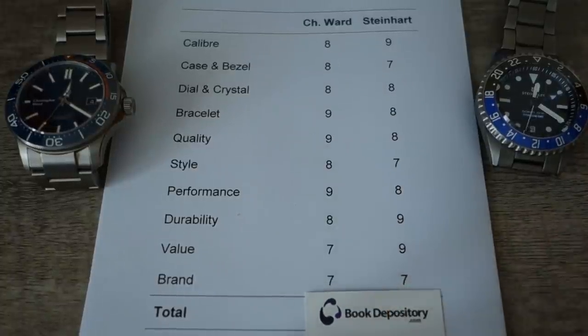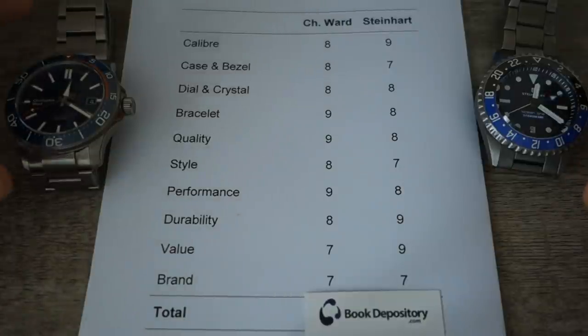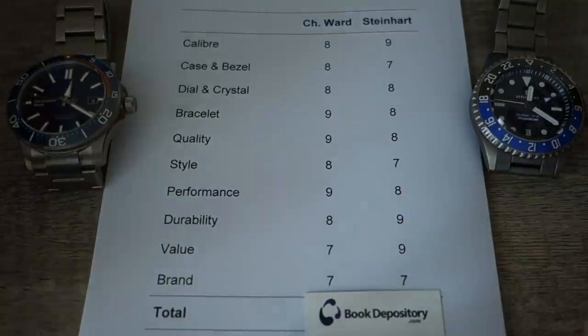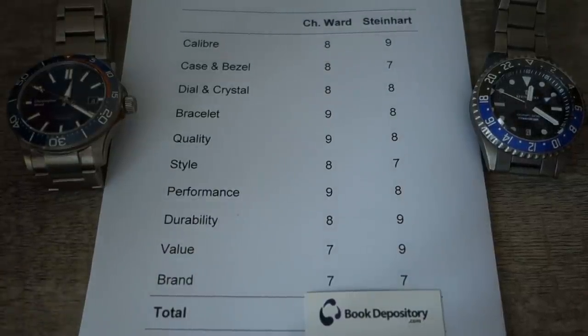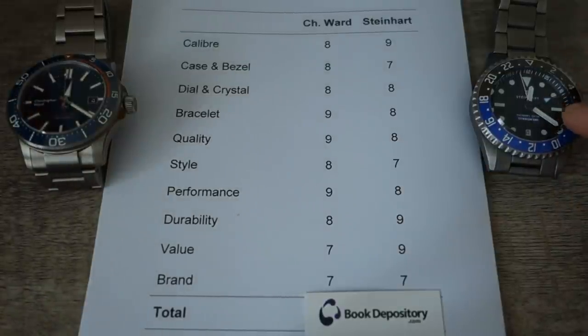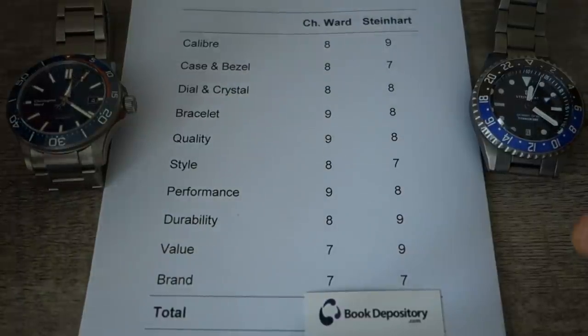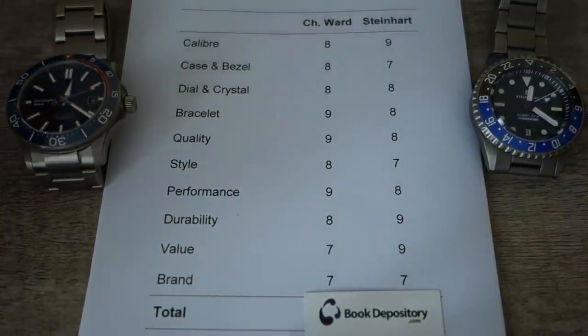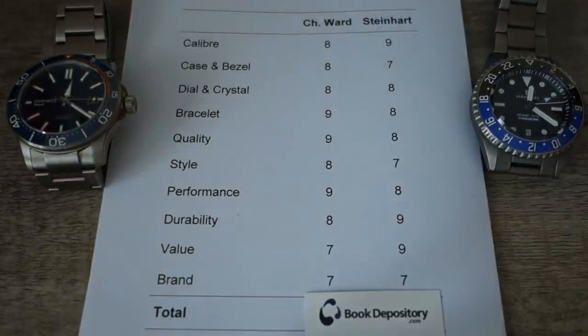Last category: brand. I'm giving this one even. Both are relatively new — 2004 for Christopher Ward, 2011 for Steinhardt, essentially around the same age. Both are Swiss made but owned outside Switzerland — Christopher Ward from England and Steinhardt from Germany. Similar stories behind them; not much known outside watch enthusiasts, but within enthusiast circles they are known for quality and fairly well respected. Even mark on brand.